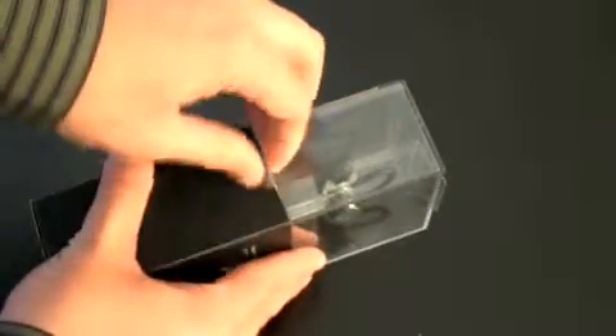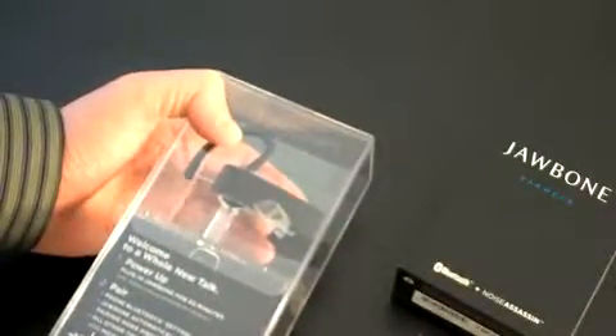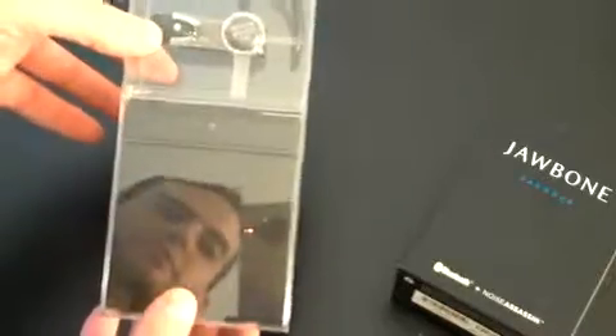Let's go ahead and open this thing up. Pull back that plastic piece — nothing else inside of there, or that cardboard piece rather. Nice and glossy. Eliminates noise. Welcome to a whole new talk — power up, plug in, pair, and share. It's that easy. I think it actually looks better just in the plastic than it did with the black cardboard on it.